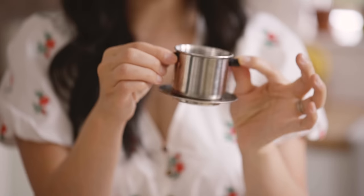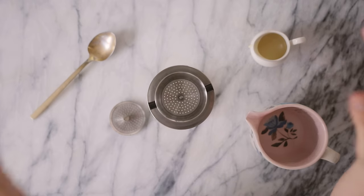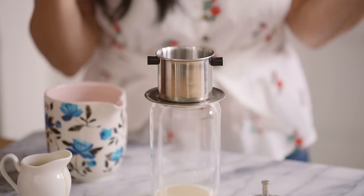Here is my Vietnamese coffee filter — a traditional Vietnamese coffee filter. It just percolates espresso beans with water down into the cup and you can find this on Amazon. It's really cheap, like eight dollars. It's great for camping or bringing along with you anytime you need coffee.